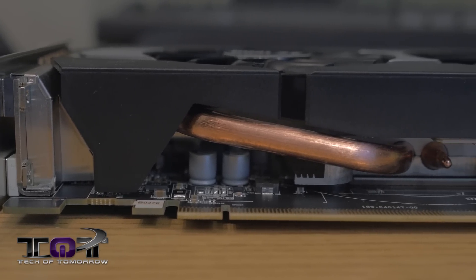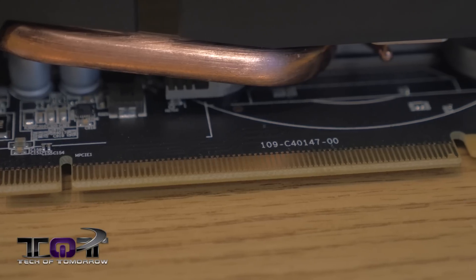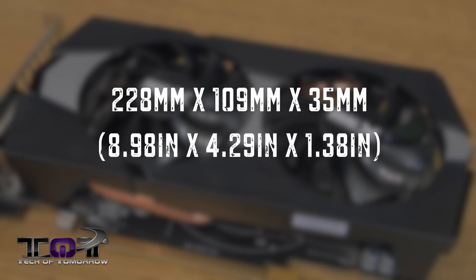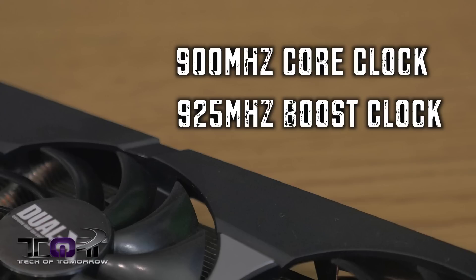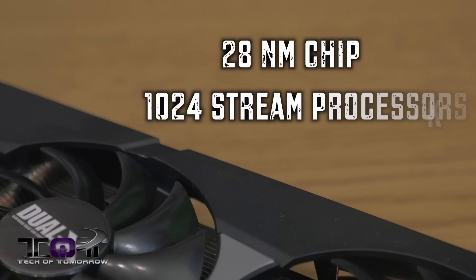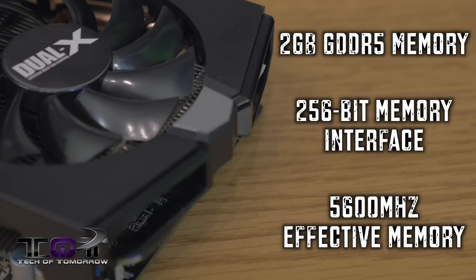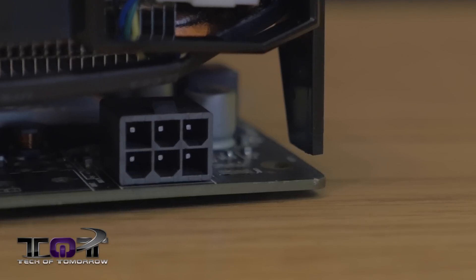As we look along the side of the card we can see a single heat pipe radiating out from underneath, as well as a few components, and then down below that we can see the PCIe. The card sizes in at 228 by 109 by 35 millimeters. The card features a 900 megahertz core clock with a boost clock of 925 megahertz. It's made on the 28 nanometer chip and features 1024 stream processors. It features two gigabytes of GDDR5 memory and a 256-bit memory interface with 5600 megahertz effective memory bandwidth.